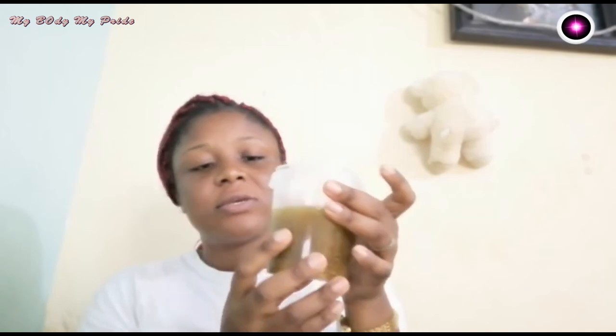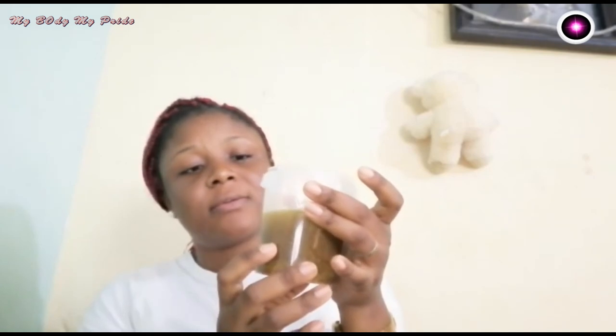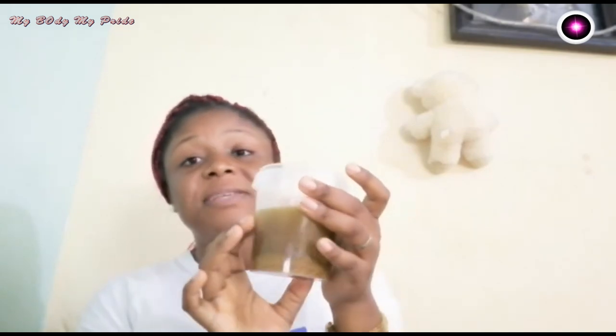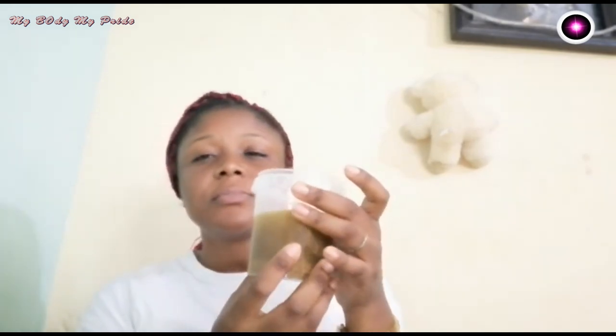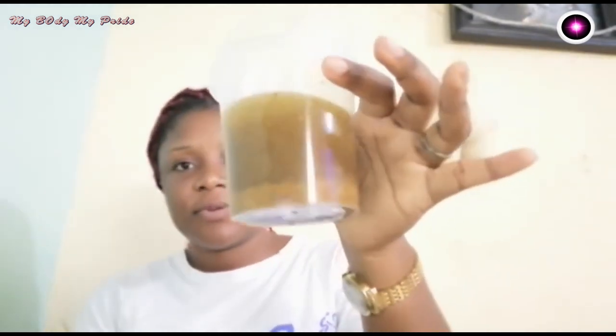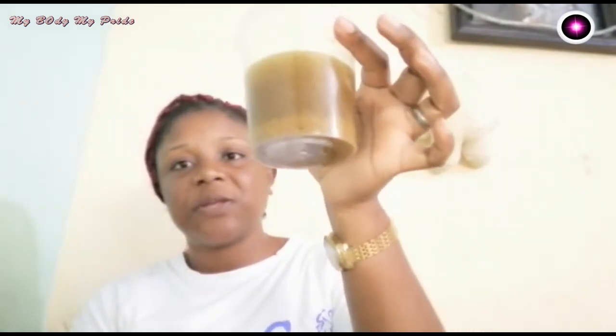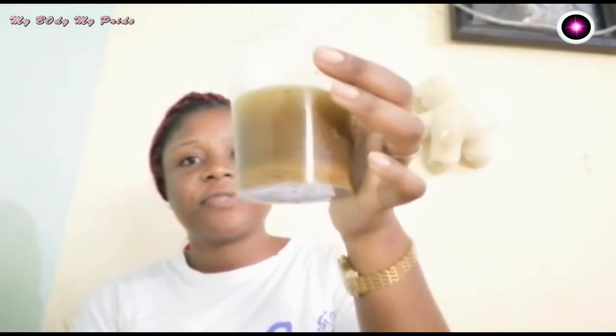After seven days you can strain it and take just the oil, then massage your breast with it. This is our breast enlargement oil — we are going to store it for seven days.